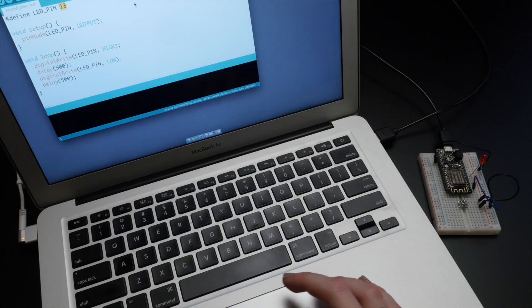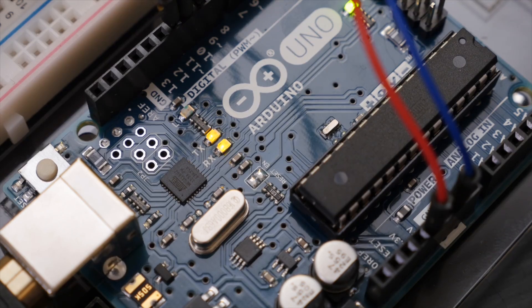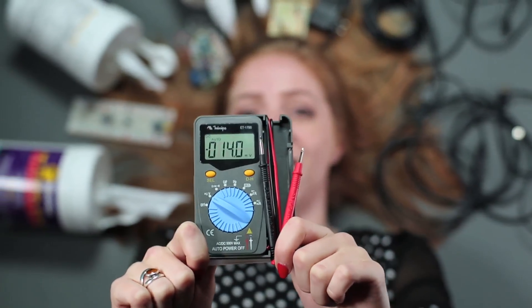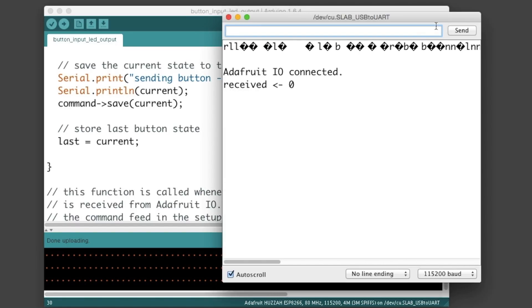But when your circuit's not behaving the way you expect, don't just assume the wiring's right without checking. Double check the pin number you specified in software is the same pin connected to your LED or sensor or power and ground especially. Get into a detective mindset. Hunt for missing semicolons. Get out your multimeter. Add in some serial debugging to your code to help you figure out what's going on.